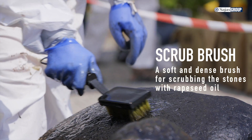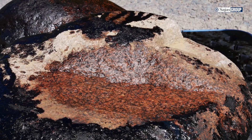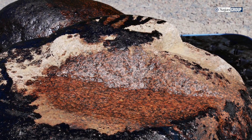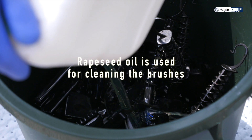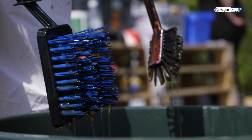We have developed different brushes for different uses, giving you a set of tools for all your oil recovery operations. The Saja brushes are cost-efficient. They last the whole duration of the cleaning operation, which is drastically better than with usual dish brushes.